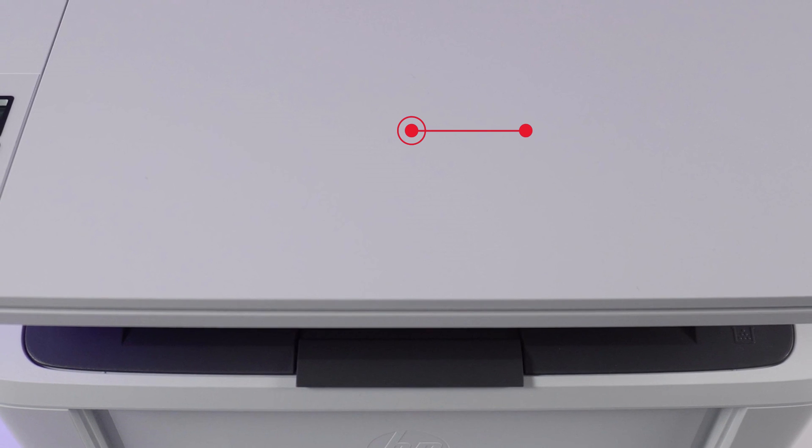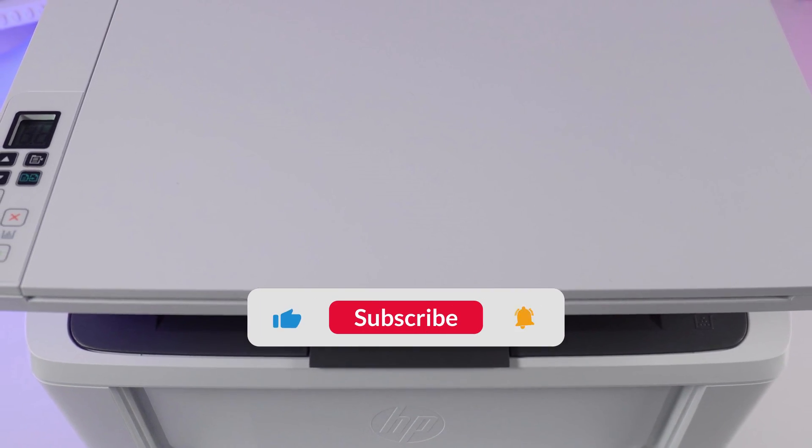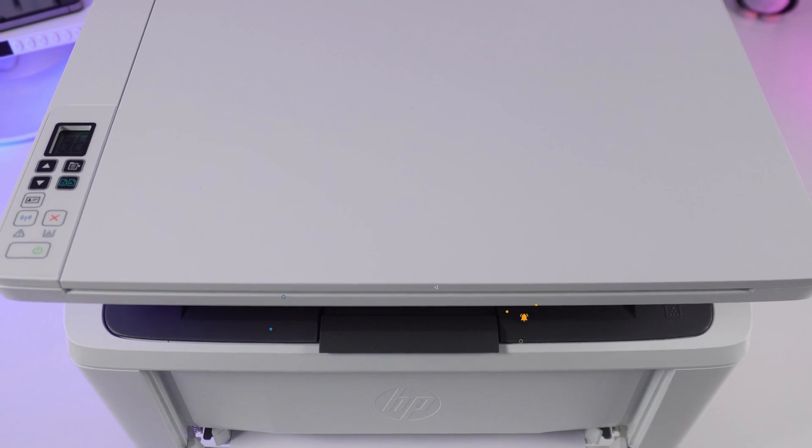You'll find more tips for your printer in the playlist. If you enjoyed this video, hit subscribe so our channel pops up first when you search for solutions.